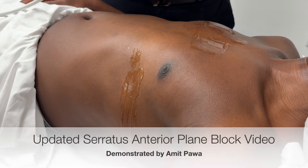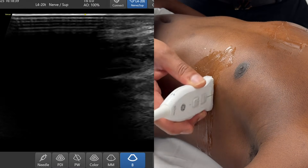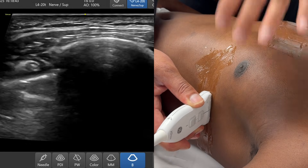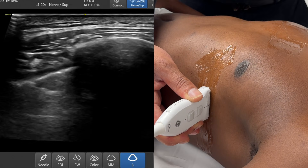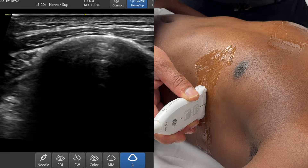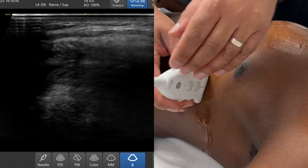I've got a patient model lying supine, and I'm using a high-frequency linear probe. The first thing I want to do is place the probe on the anterolateral aspect of the chest. The reason we perform a serratus anterior plane block is to get the lateral cutaneous branches of the intercostal nerve. It can be used for rib fractures, but also for anterolateral chest wall analgesia.